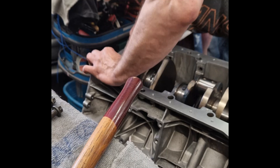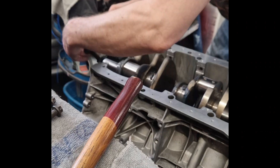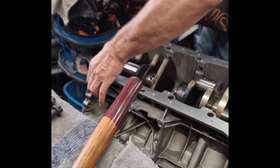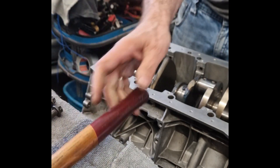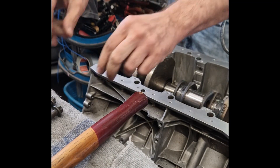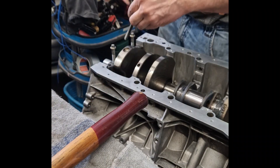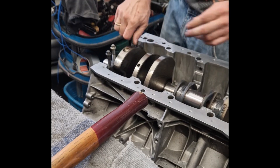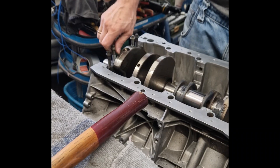The crankshaft is held in place by main bearing caps, which secure the crankshaft to the engine block. These caps are made from high-strength steel or cast iron, designed to resist extreme forces generated during combustion. The material must withstand constant cyclical loads without deformation. Each cap is precision machined to fit perfectly with its bearing shell, ensuring even pressure distribution. In engines like the AMG M157, these caps also contribute to block rigidity, preventing flex at high RPM.